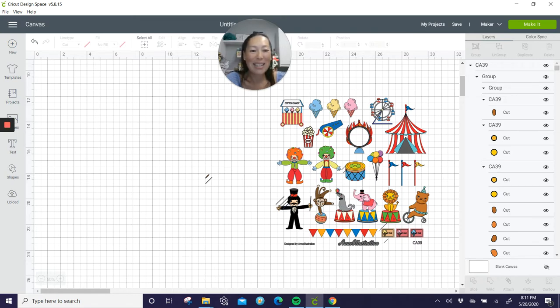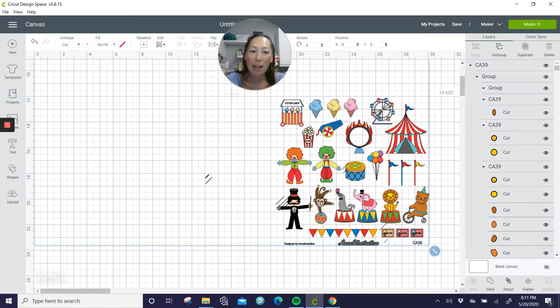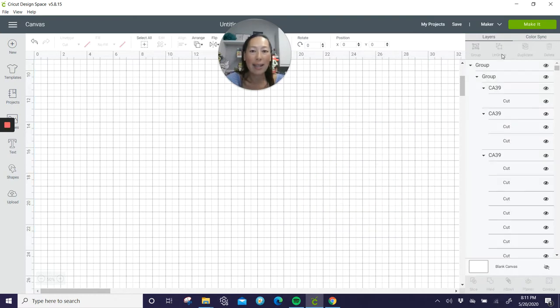Alright, it's still not letting me — there we go, I'm going to ungroup it. For the cake topper I definitely want to use the tent — I think that's a cool centerpiece. I love the cotton candy. We're going to use both print and cut and a mixture of cardstock.